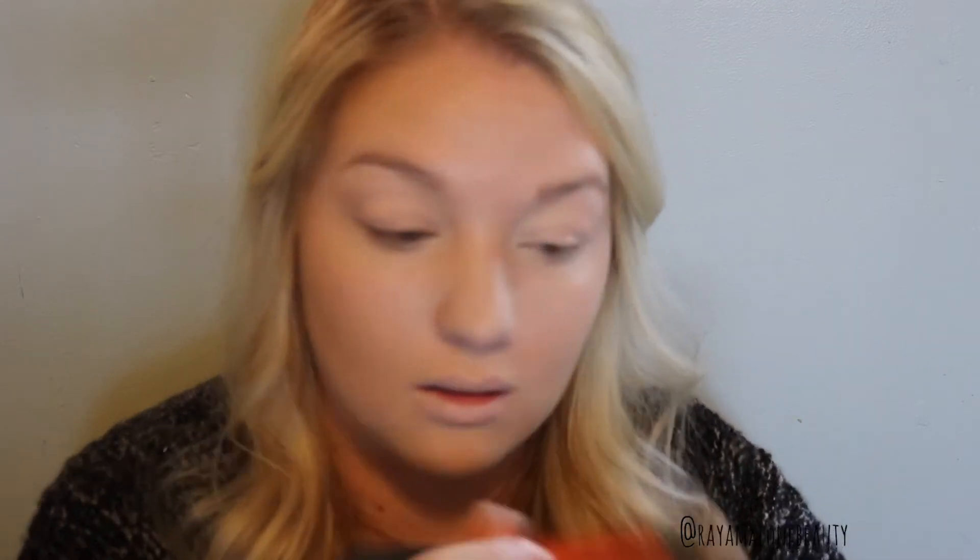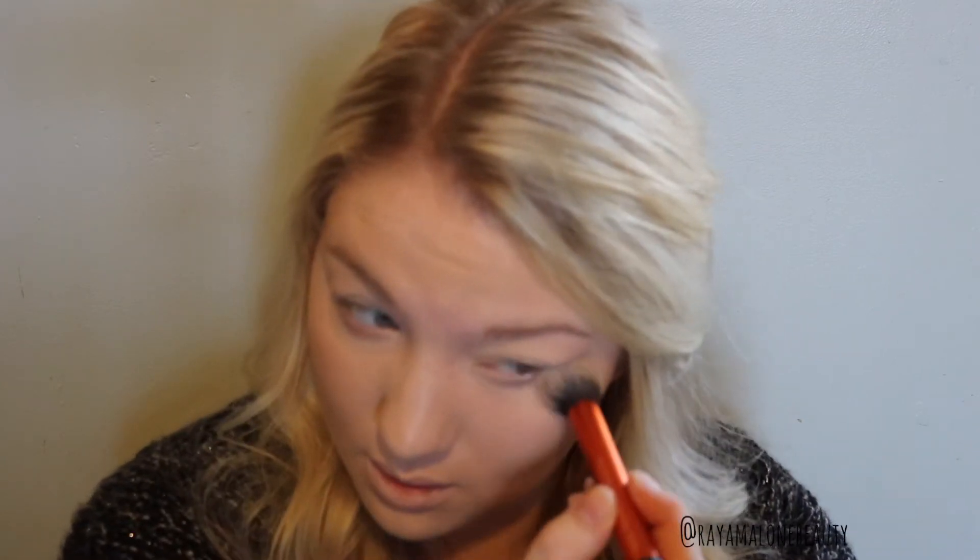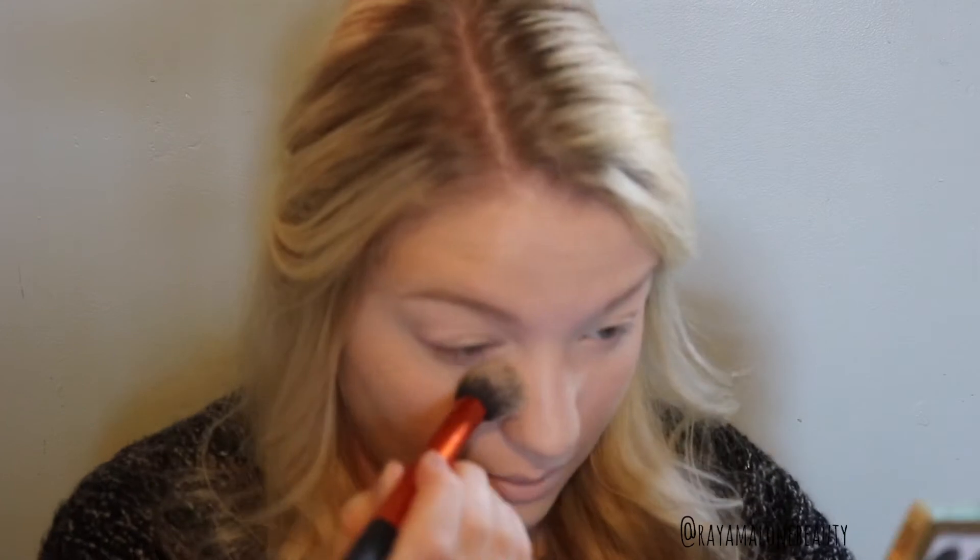Now just taking a brush and my banana powder from NYX, I'm just going to set my eyelids. Setting your eyelids before you do your eyeshadow can help the eyeshadows blend better and prevent creasing. I recommend setting your eyelids with a face powder or a bone shade eyeshadow. I'm also going to use that banana powder to set underneath my eyes — I'm just going to pat back and forth — and I'm going to set around my nose as well.